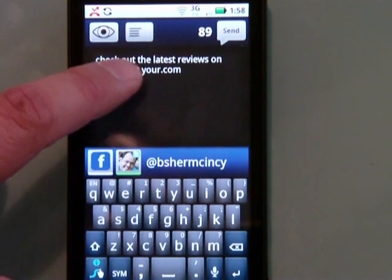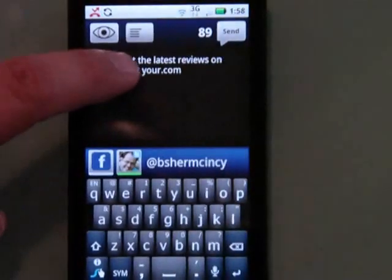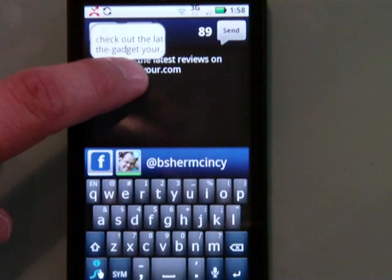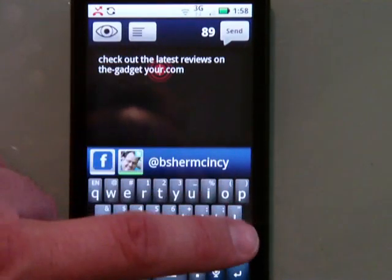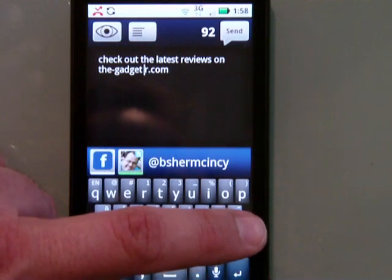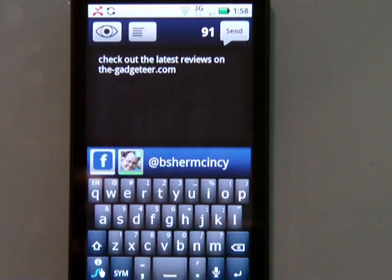I put in my hyphen — so 'the-gadget.' Now I've got to fix this, so again I'm going to double tap and hold, navigate there, and backspace that out. Gadgeteer. So now it reads: check out the latest reviews on the Gadgeteer.com.